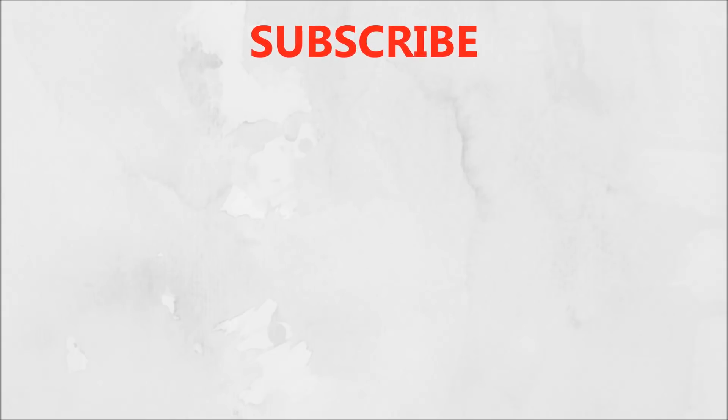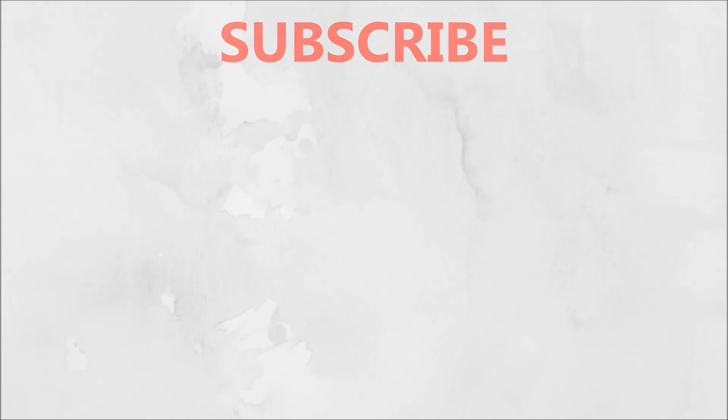That's it for this video. If you liked it, don't forget to like, share, and subscribe to my channel. I will see you next time — bye bye, take care.